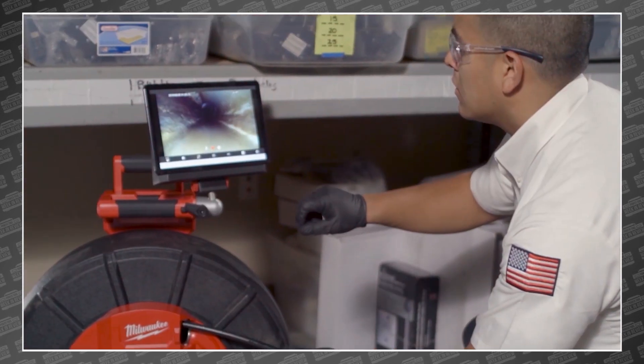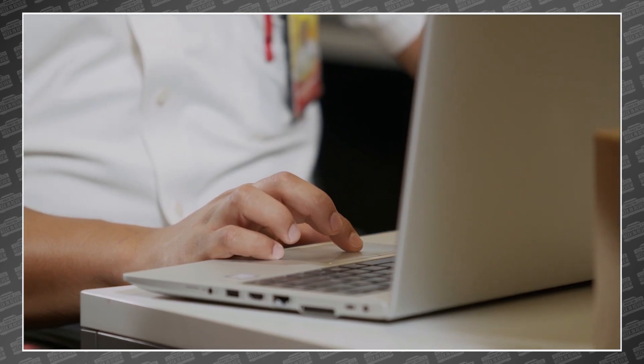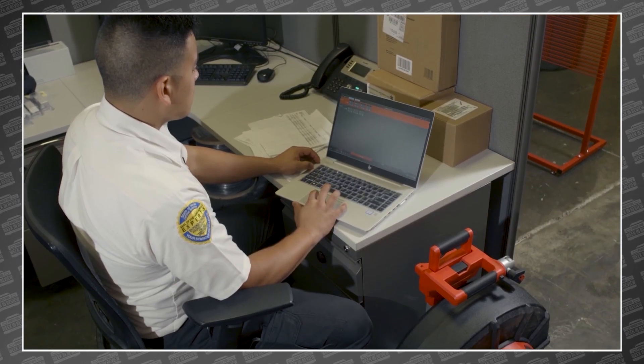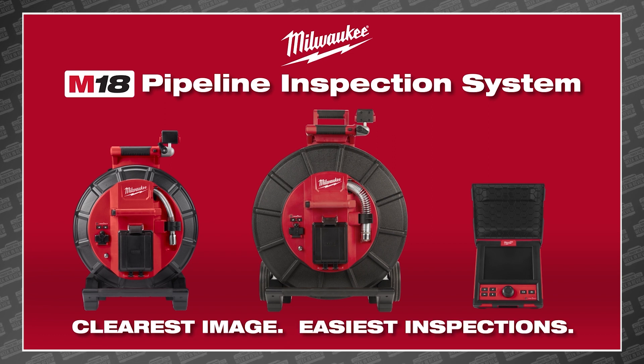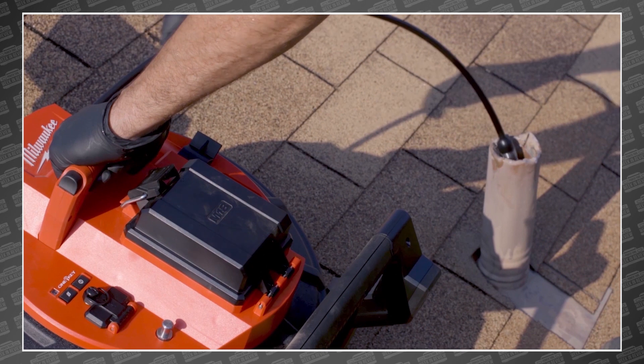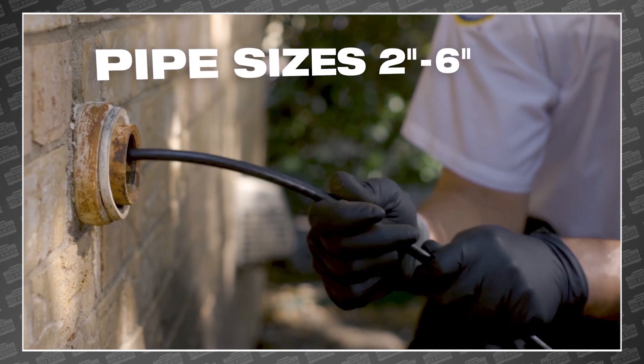We got a chance to talk to Morgan, a senior product manager from Milwaukee, and he said their team has been working on this new system since 2016. It took this long to get everything exactly right. They had no plans of adding just another option to the space, but aimed to bring a solution that makes their competitors obsolete on day one.